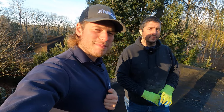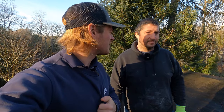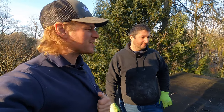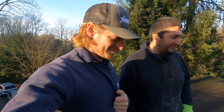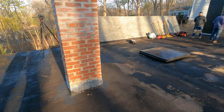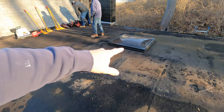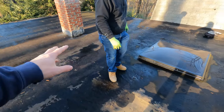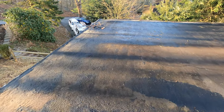All right guys, bringing you another exciting episode. Today we're going to do a complete roof redo. We're going to remove this skylight here and frame it up and close it up, and also close that skylight as well. We're going to have to reflash that chimney once we have all this roof stripped out.